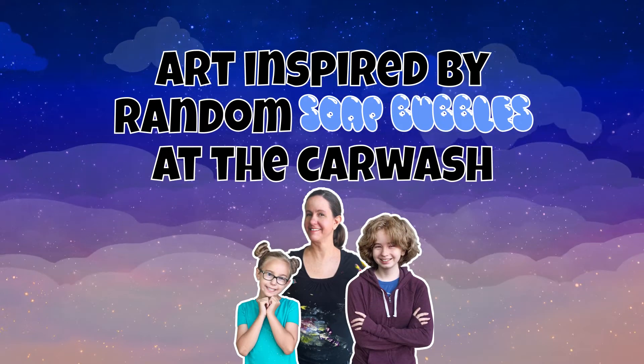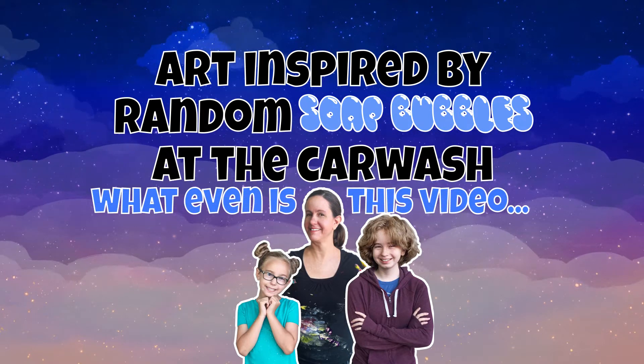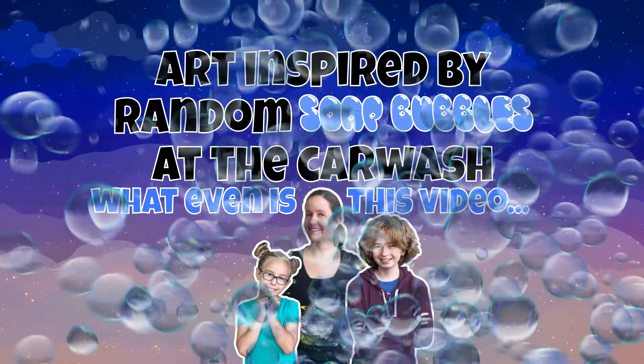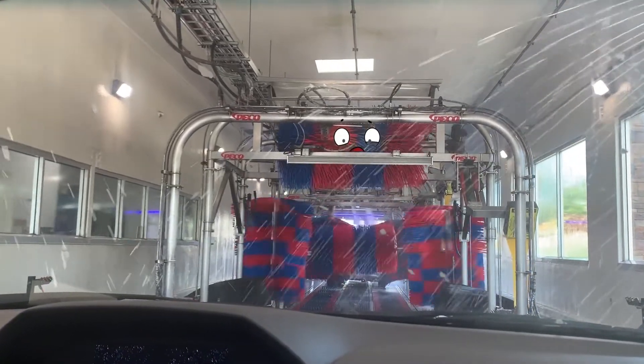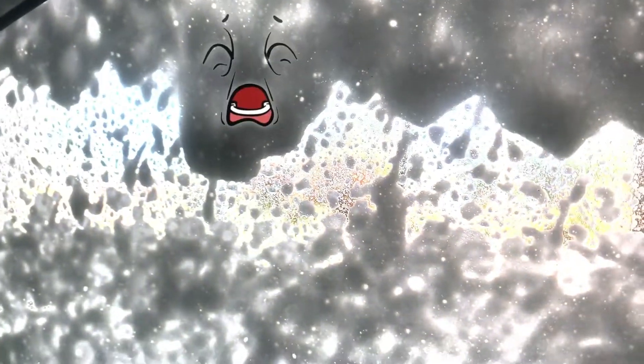This week we drew art inspired by random soap bubbles at the car wash. I couldn't figure out what to call this video — you haven't heard of that trend where people go to the car wash and take pictures of the soap bubbles and draw them? That's not a trend. It's just like clouds except it's bubbles. You gave them faces! So we went to the car wash — every time we go I think the soap bubbles make the funnest shapes on the car window, so obviously we needed to make art with those fun shapes.